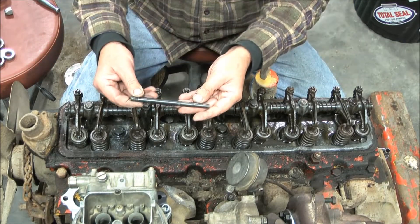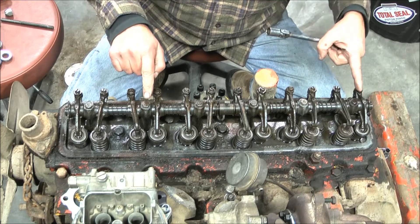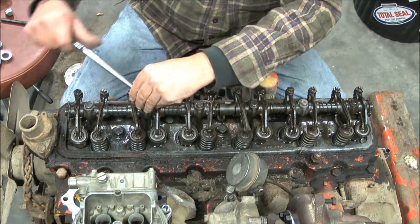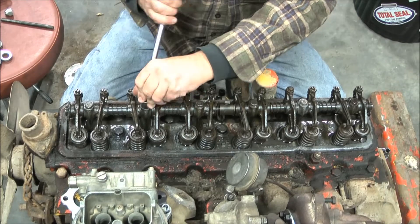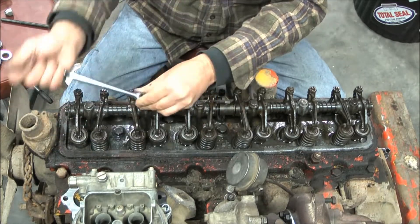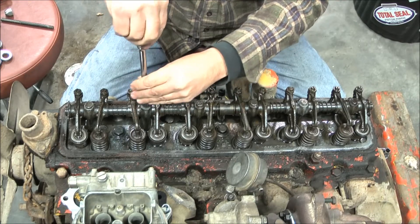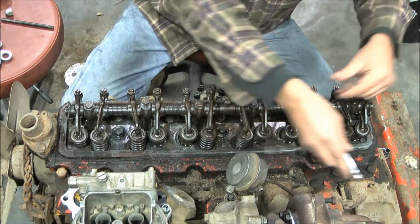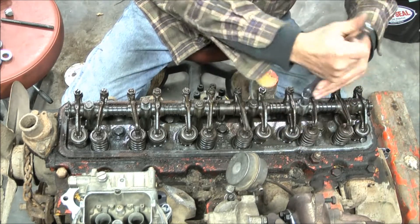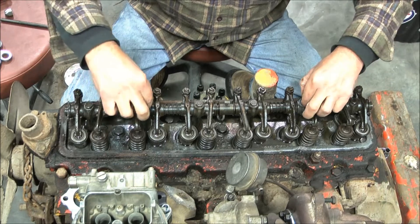So in this case we have to put in the studs. They are located right here and right here — the second one back and the second one from the back are the two we have to do. I've already loosened these. Simply pull them out. This particular engine is going in an older truck and I'm going to turbocharge it — that's what's bolted on the intake manifold — and we'll show that a little bit at the end of this video.